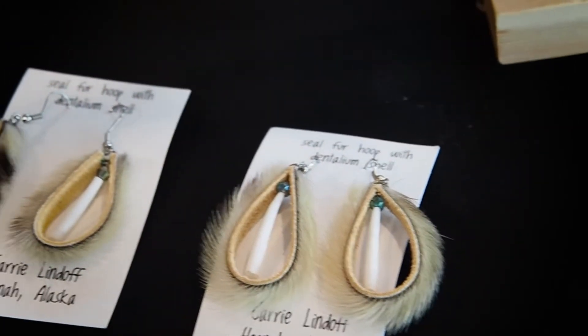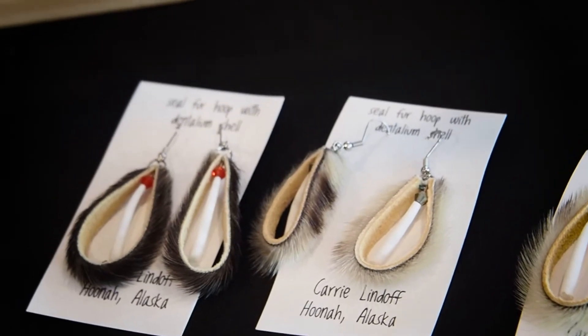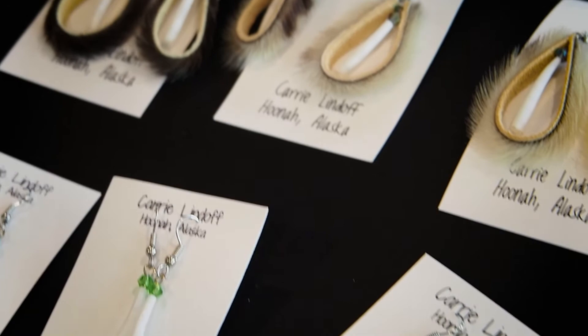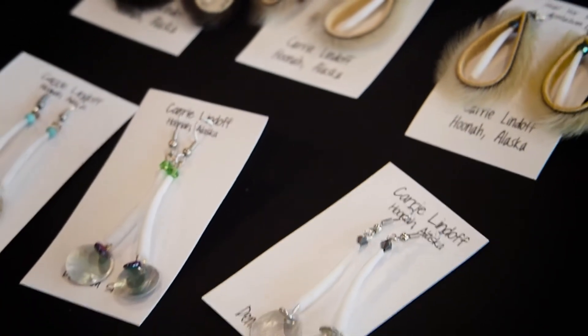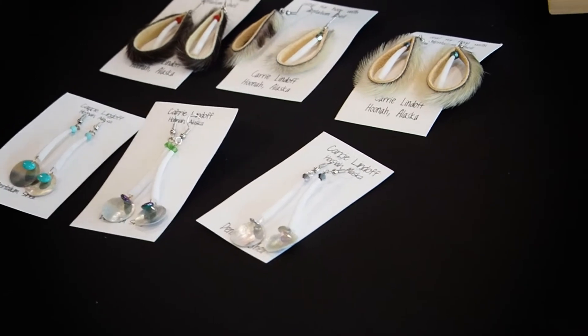Not being afraid to ask for help, or just trying to learn from watching. My brother taught me a lot too. Even at college, I took a couple of classes that showed me different ways of skin sewing, and that's where I picked up that and applied my beading skills into skin sewing.